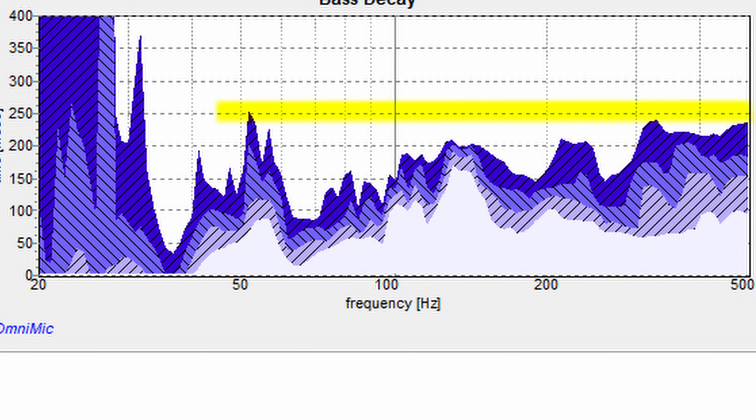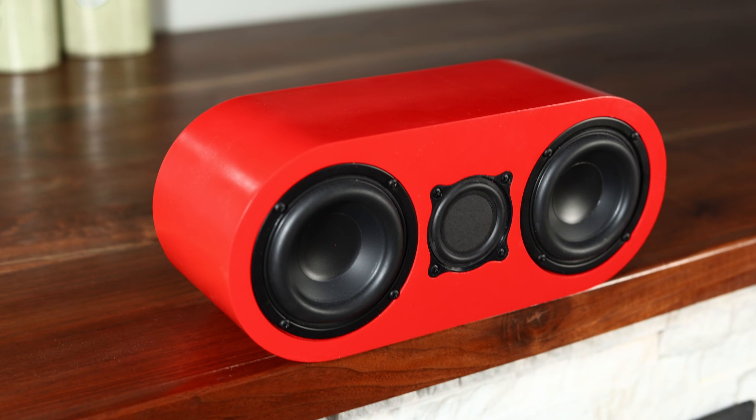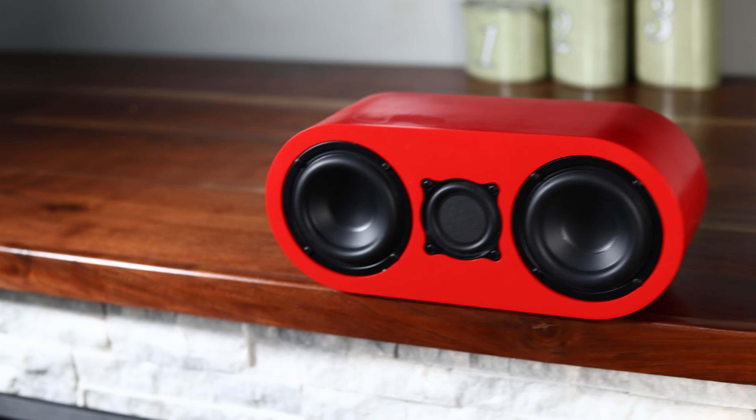The 60 hertz range isn't dramatically higher than everything else, even though it is higher than the wooden enclosure. There are a couple of reasons why this enclosure may have performed better: one is the shape — the curved sides make it stronger. It might also have to do with the infill and wall count. Not every 3D printed enclosure is the same; the amount of infill and the wall count will have a direct effect on how well a 3D printed enclosure sounds and how close it gets to a wooden one.